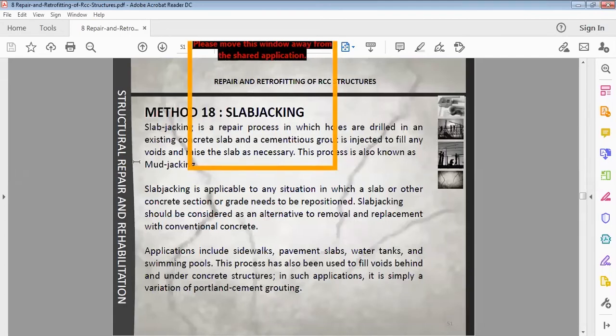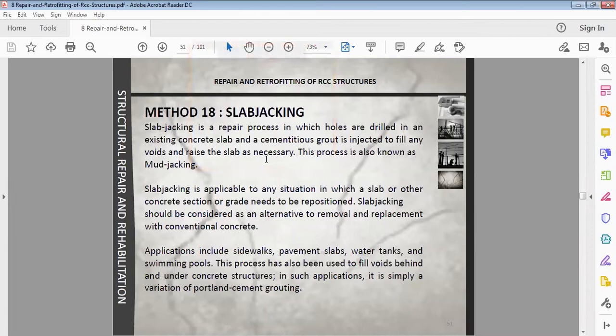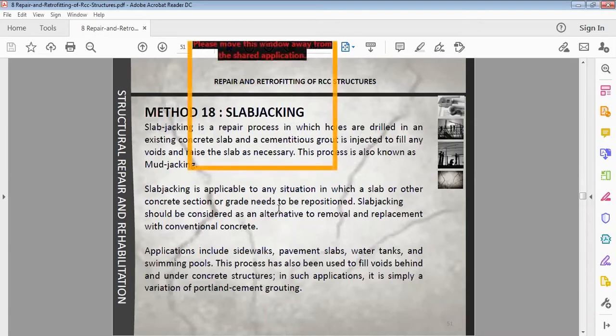Slab jacking is a repair process in which holes are drilled in an existing concrete slab and a continuous grout is injected to fill any voids and raise the slab as necessary. This process is also known as mud jacking. Slab jacking is applicable to any situation in which a slab or other concrete section needs to be repositioned, and should be considered as an alternative to removal and replacement with conventional concrete.